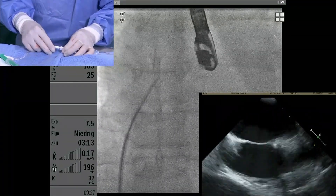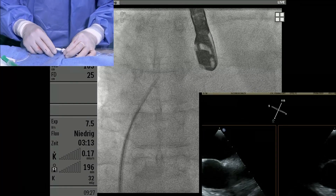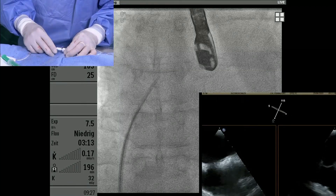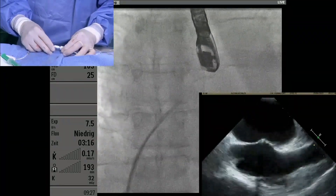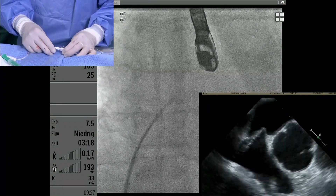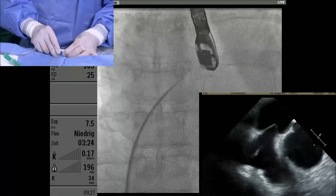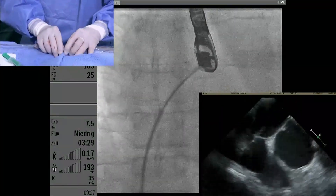Can you confirm I'm in the middle of the septum? The camera has to focus on the echo screen. You can go back and forth, stay in the long axis. Nicely in the mid part here. I'm through. I'm advancing the dilator, I'm advancing the sheath.